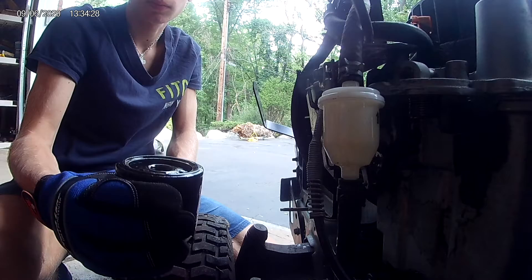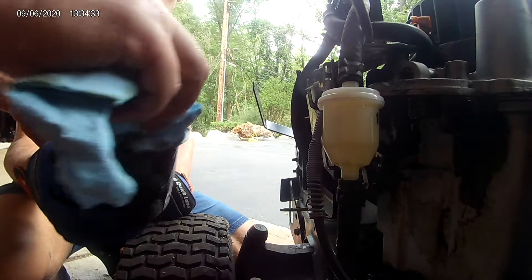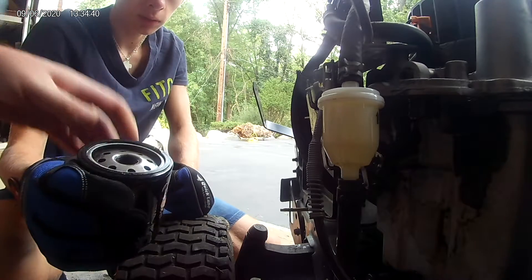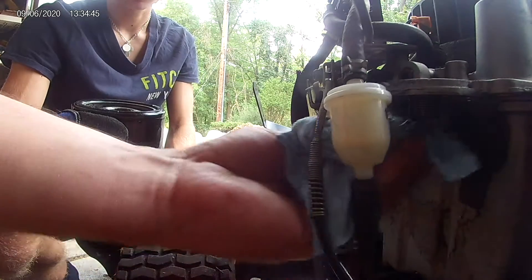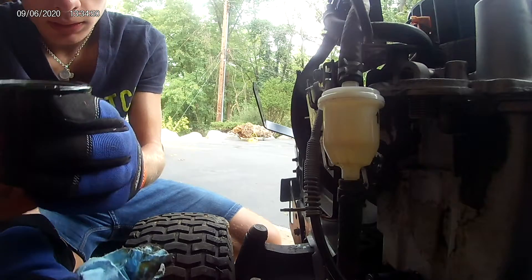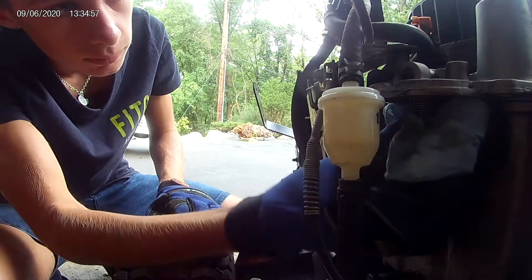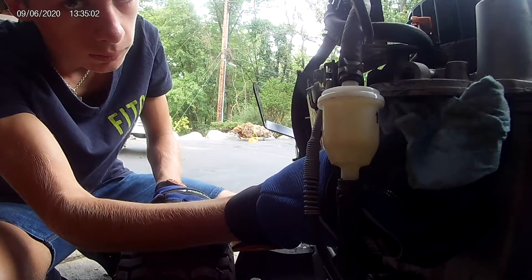We would normally put a new oil filter on here, but we're not going to use this engine, so we're going to put the same oil filter back on. We would put a new one on. And before you put a new one on, you've got to clean all the surfaces. So clean all the surfaces.